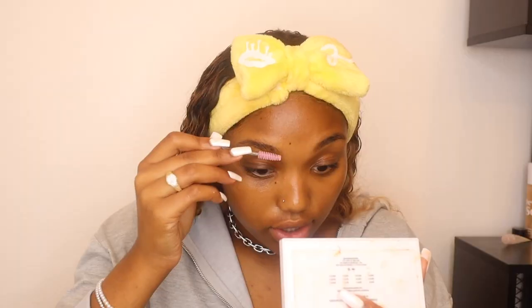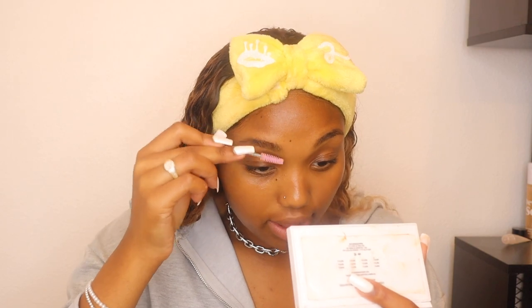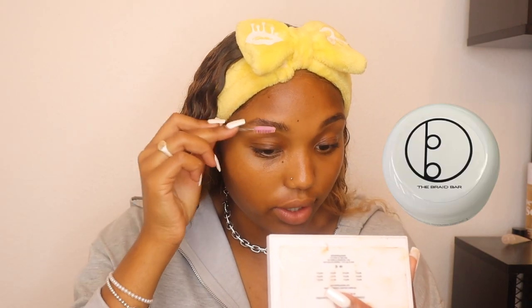Next thing I like to do is set my brows. Basically what I do is I take any type of edge control. I like to run through edge control — this edge control is from the braid bar. My braider has her own line.